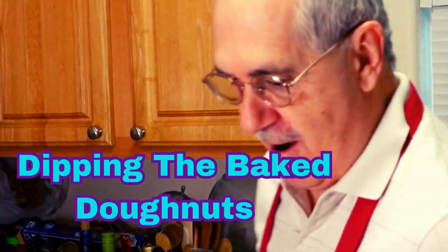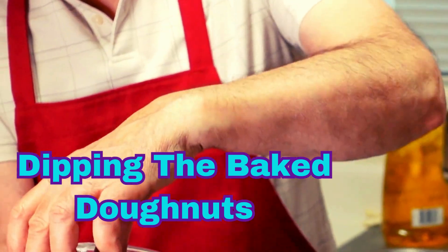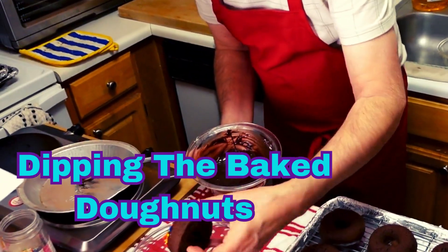Okay, so foodies, here we are. Now we're going to take our donut and we're going to dip it right into our melted chocolate. And then right into the bowl of nonpareils.